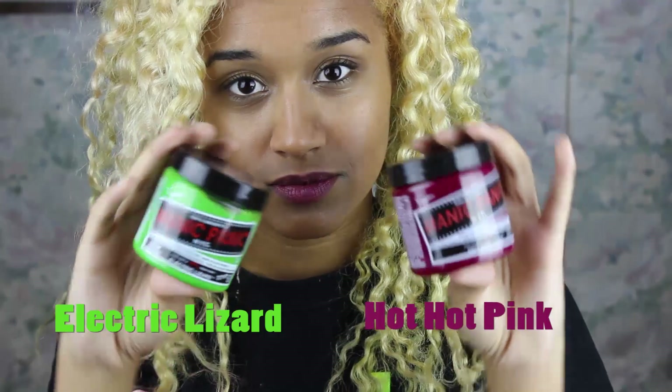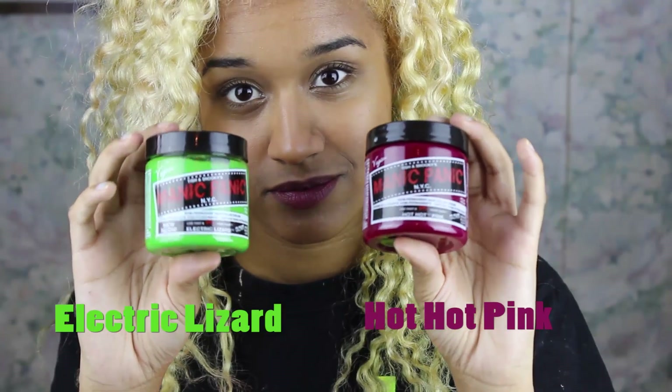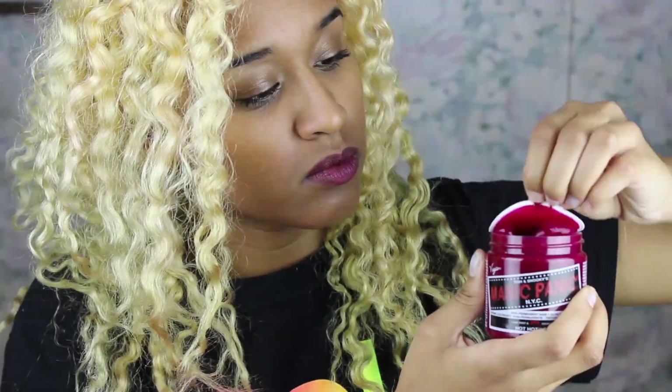There's also a tiny bit of residual green left from a blue streak I had, but that's fine since the green is just going to go on top of it anyways. The two dyes I'm using are Electric Lizard and Hot Hot Pink by Manic Panic. Let's open the pink, which is really freaking bright.